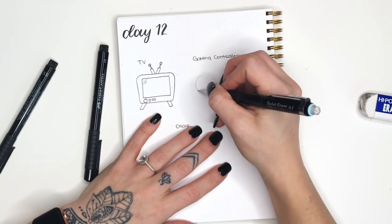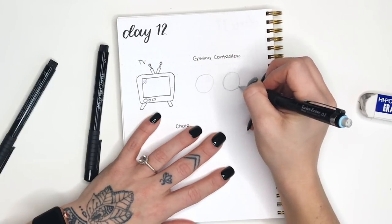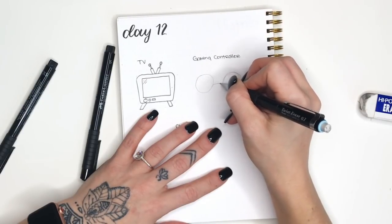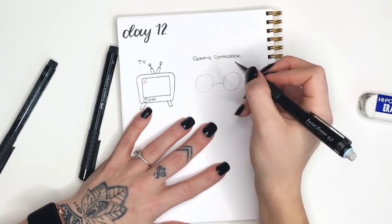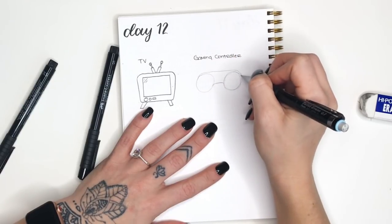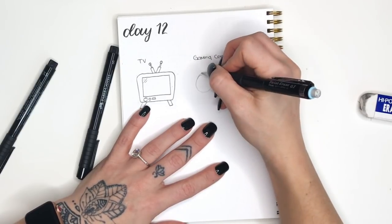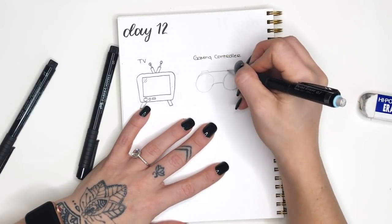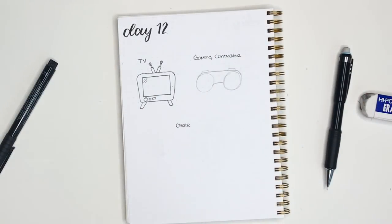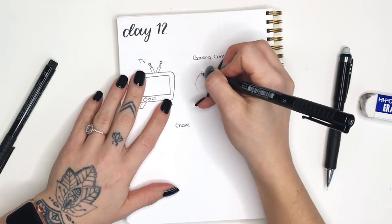Moving on to the gaming controller - again this is kind of old-school. I'm gonna start with two circles that are spaced apart, maybe two or three boxes on dot grid paper. Then I'm going to draw a slight arch between the two of them at the bottom, and then create a line that goes all the way from the far left side of one circle to the right side of the farthest right circle. Then I added some little rectangular push buttons to the top.